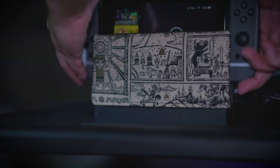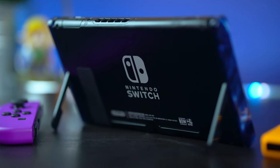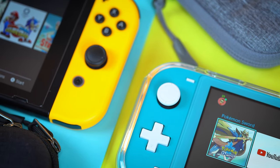Nintendo Switch accessories have been popping up left and right ever since its announcement. Some are good, some are bad, but there's no denying the fact that many of them are actually pretty unique. Today I have yet another one that I think you guys are really going to like.